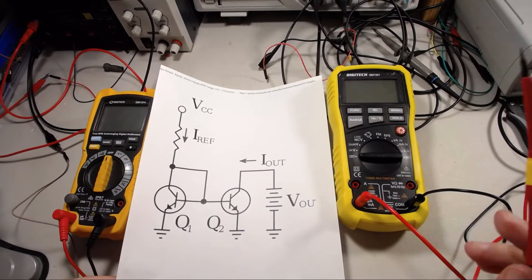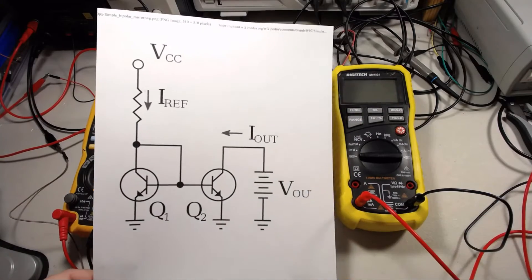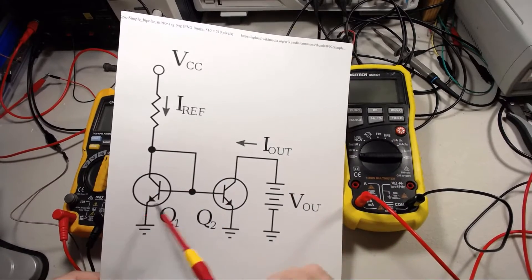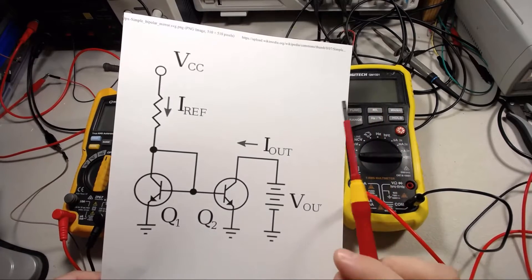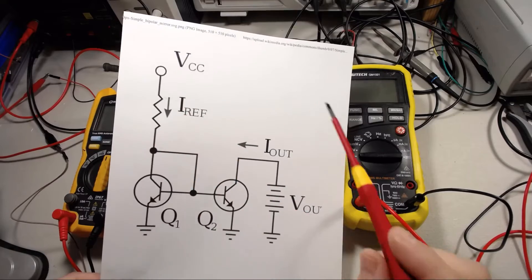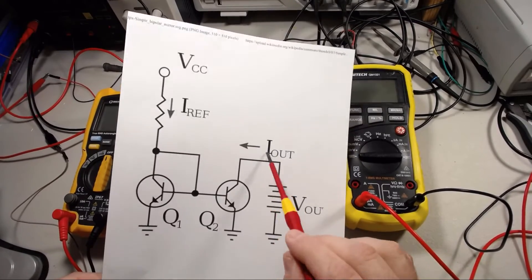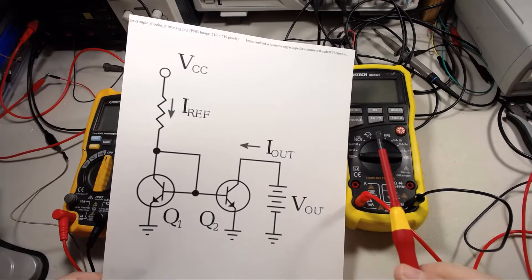I was doing some reading about transistor circuits and came across this little guy, which sparked my interest. So I thought we'd do a little experimenting with it. What this is called is a current mirror and its purpose is basically to take a reference current and duplicate that current somewhere else, regardless of what load is on the collector of the second transistor.